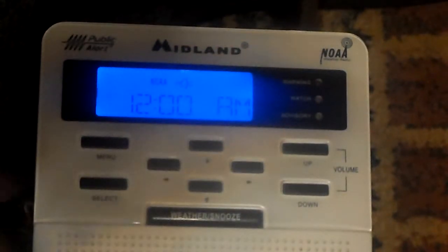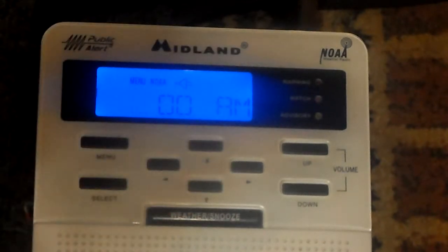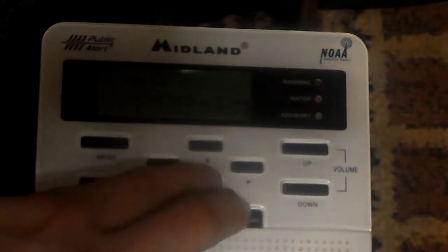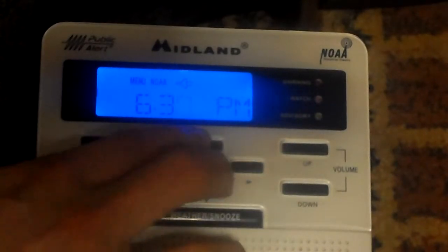Is this already on channel 1? Anyways, setup. Time — we're currently looking at 6:31 PM. Okay, that's loud. You guys can't even see it, I'm sorry. Let me fix that. Alright, it is 6:31.